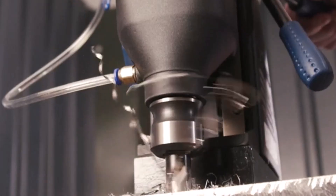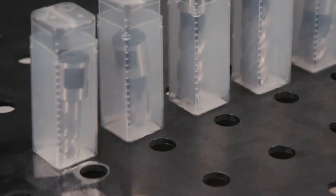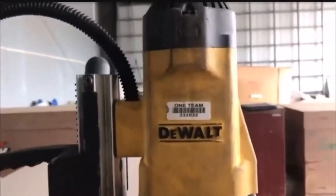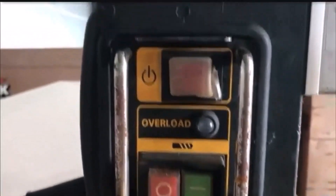A benchtop drill press is a powerful tool that's used to bore precise holes in a variety of materials, most commonly wood. There are many products available to choose from, each with different characteristics, benefits, and prices. To help you make an informed decision, I did extensive research, read tons of reviews, and compiled a list of the best benchtop drill presses from reputable brands.